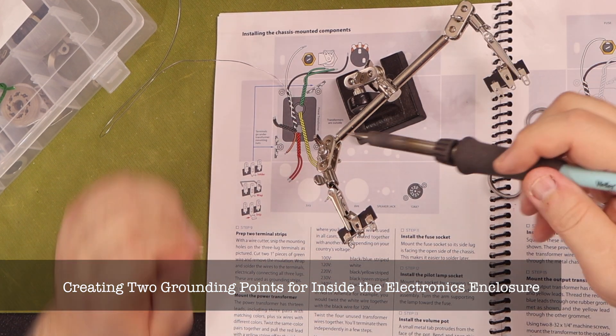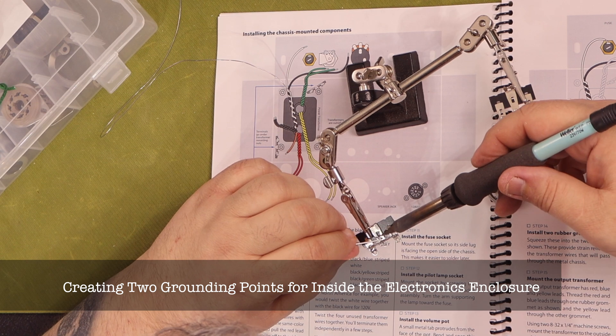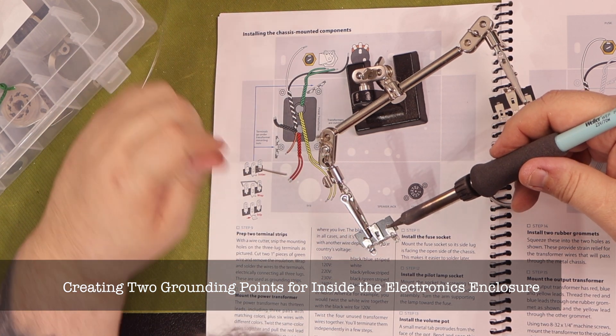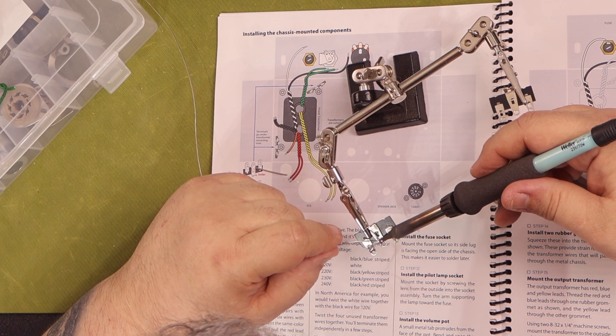When the instructions suggest you stop and take a break, I recommend you do it. The kit costs over $850 and you need to keep a cool and focused head while executing the instructions. This will keep you from making mistakes.